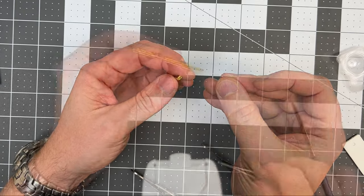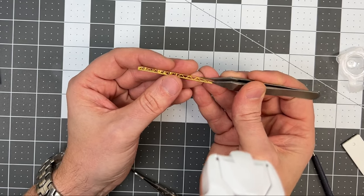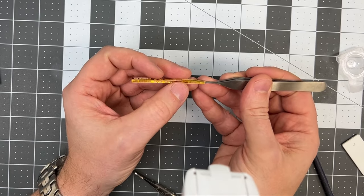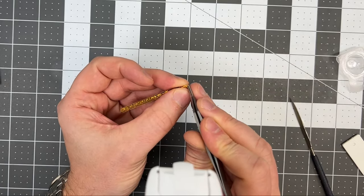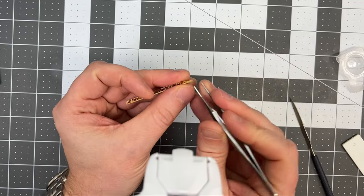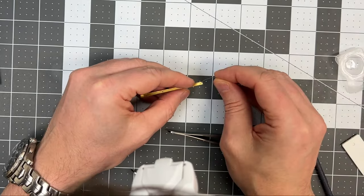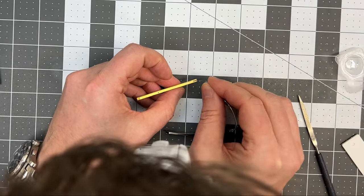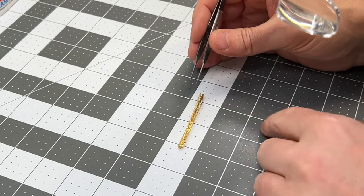Just keep attention to the angles — dry fit or test out before you add glue. As you will see during the build of both the catapult and the crane, I'm using a lot of thin CA glue, which is a bit easier in terms of not getting glue blobs around your build. There are so many tiny parts that it's definitely easier to work with thin CA glue than regular glue.